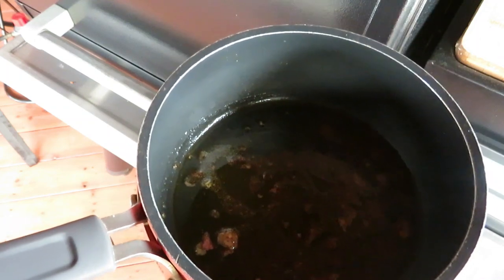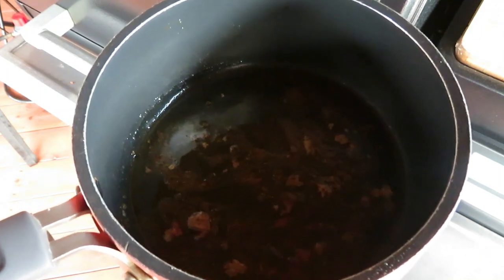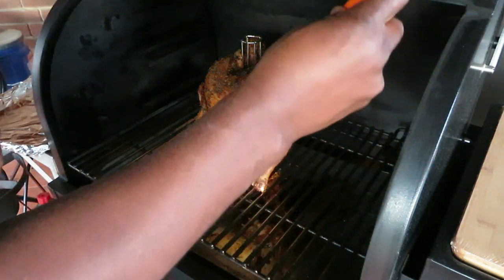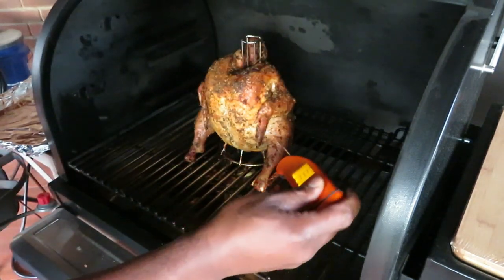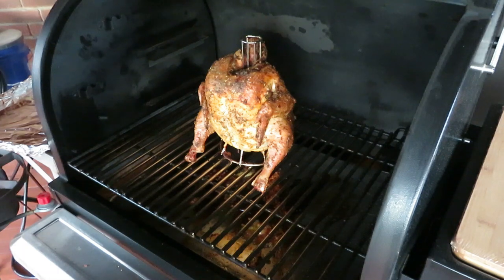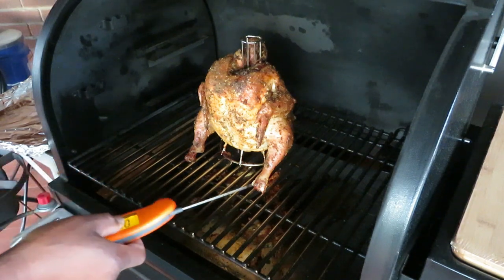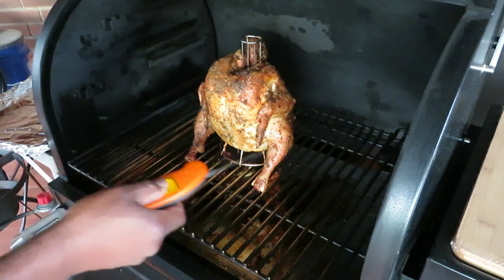I was able to capture some good crusty brown bits from the bottom of that foil — this is going to be the start of a pretty nice gravy. We are at the hour and 35 minute mark, still running at 375°F. First temp in the breast reads 166°F, thigh 175°F. We're going to call this good — I'm going to pull this and let it rest. Lesson learned: that foil boat I created to catch the juices prevented the bottom from browning like the top did — something I wouldn't do again. Other than that, very happy with this.